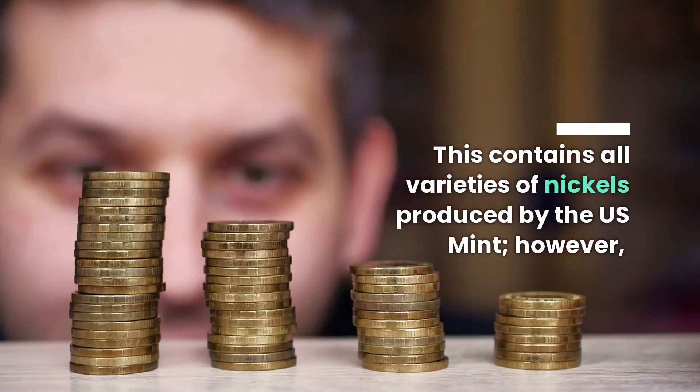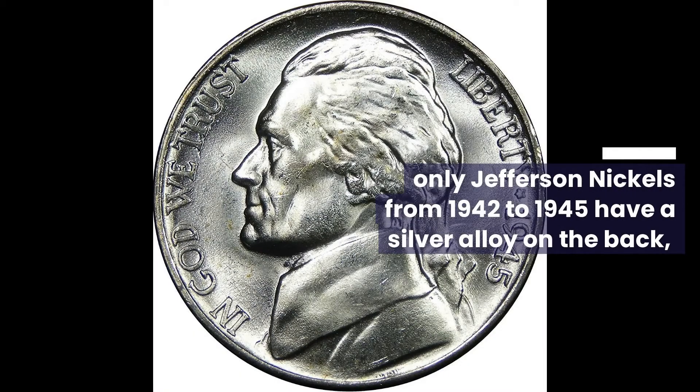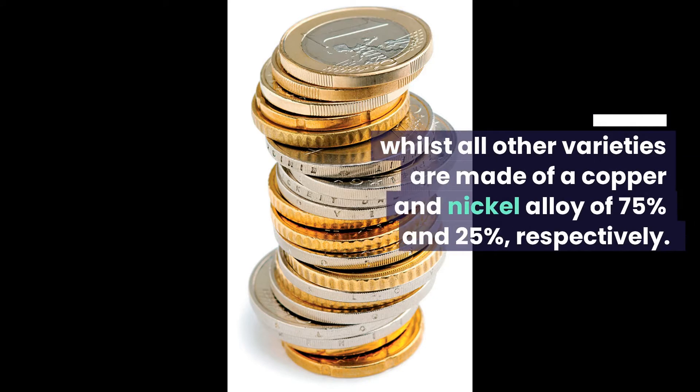However, only Jefferson nickels from 1942 to 1945 have a silver alloy on the back, whilst all other varieties are made of a copper and nickel alloy of 75% and 25% respectively.